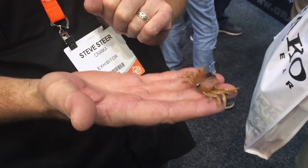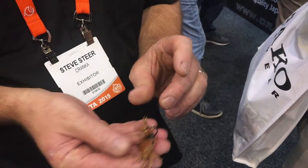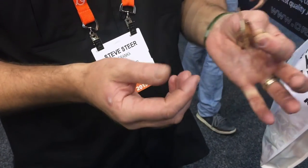We wanted a bigger, stronger crab for bigger fish species, so we came up with a unique design. Still floating claws, so the claws float up in the natural defensive crab position and waft around in the flow. This is very unique in design.